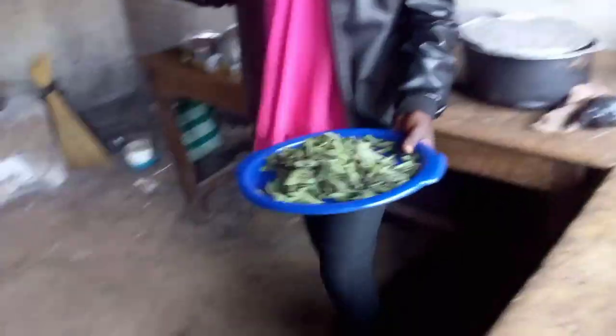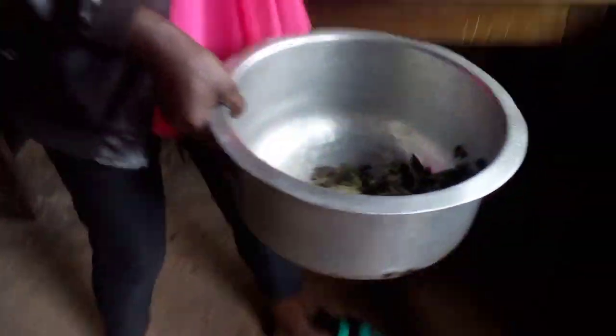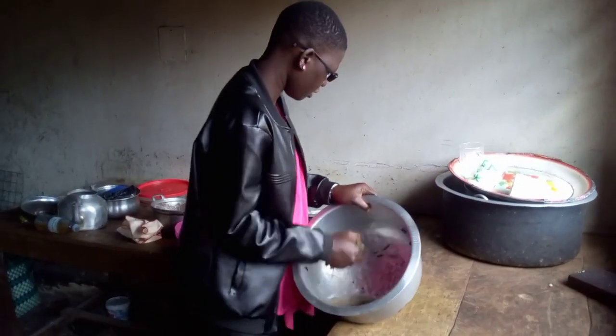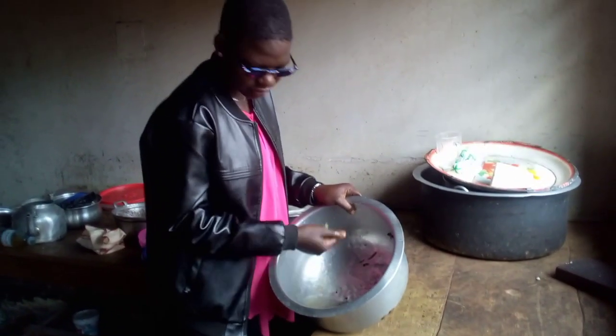Now we are going to wash it. After washing it, you put it on a clean table. After then, you start cutting it — see the pan — you start cutting it.